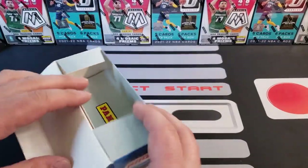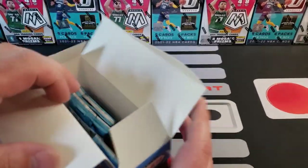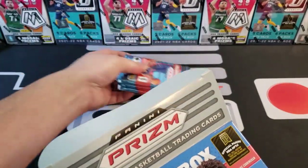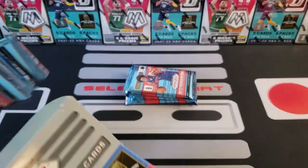I'll be honest — Prism is not my favorite retail rip. I think I have more fun ripping Optic, Mosaic, and Select.